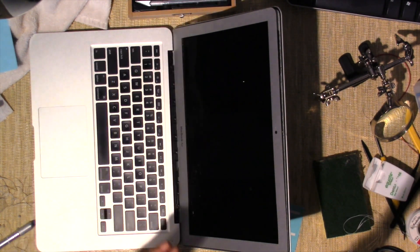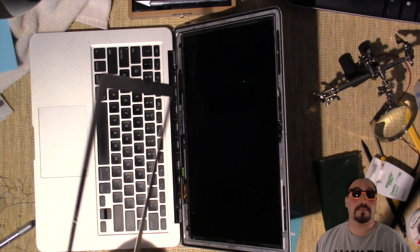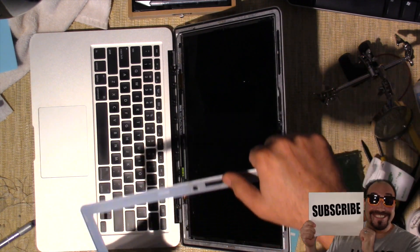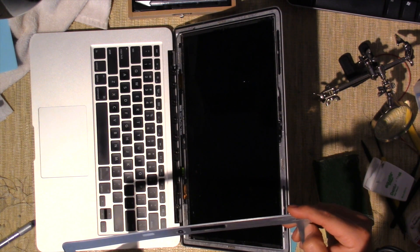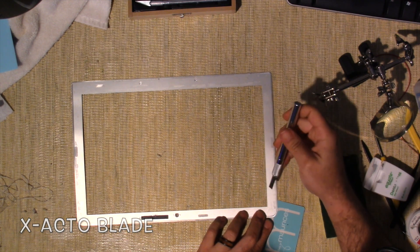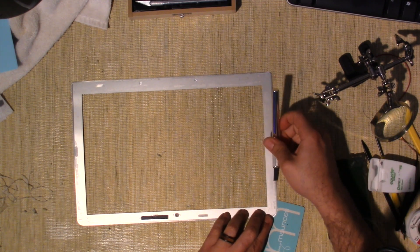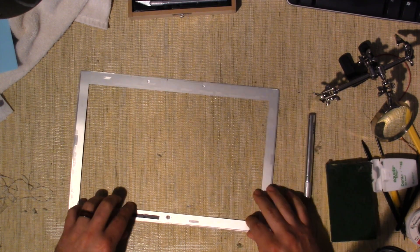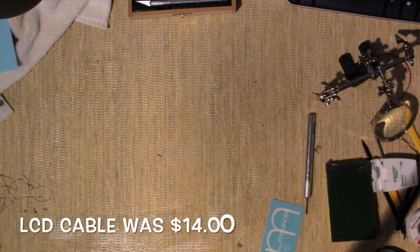I seen some guys use paint knives, but I worried about the screen because this LCD is very expensive — the assembly is more than the whole computer. Afterwards I cleaned as best I could using 91% alcohol, leaving one piece to protect against the camera. I scraped as much glue as I could — the alcohol just kind of breaks down the glue a little bit. I have double-sided tape and a new LCD cable coming in the mail.